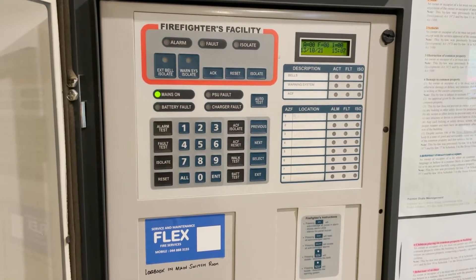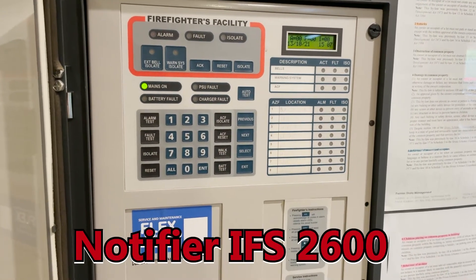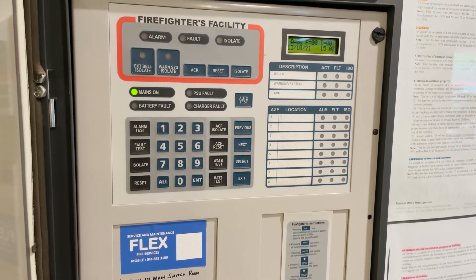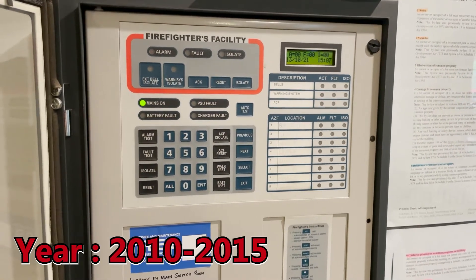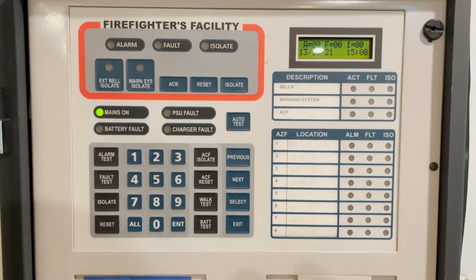This is an IFS 2600 conventional fire indicating panel. This is already a discontinued fire panel, which means parts are not available from the manufacturer. So we're going to do testing on this IFS 2600.